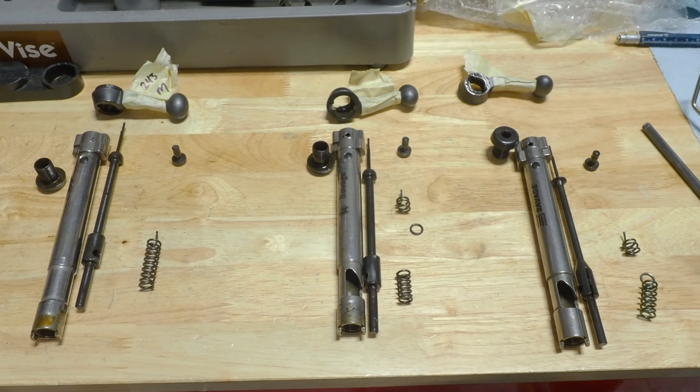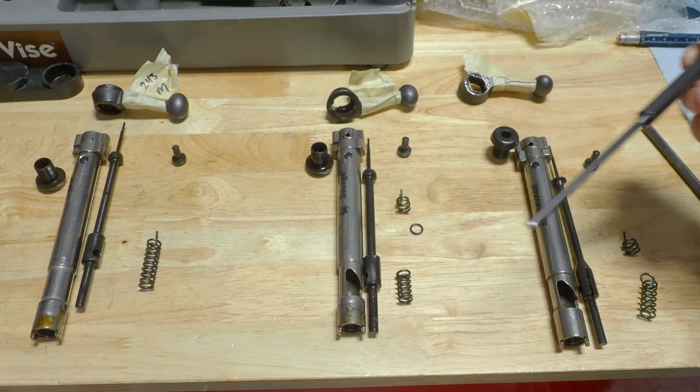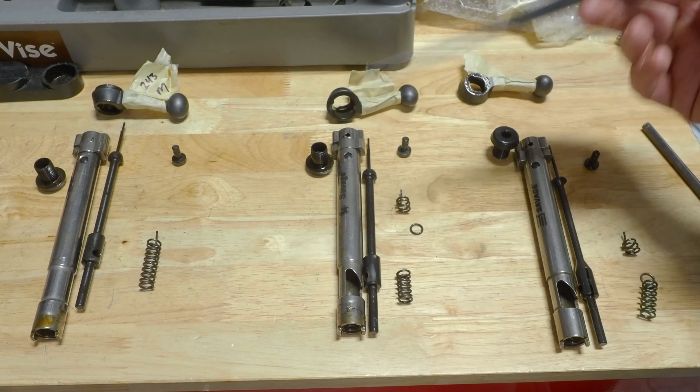I had a customer send me three bolts, and this presents a unique opportunity because all three of these bolts are from Savage Axis rifles. They're all the same model number, but as you can see, they're not the same.